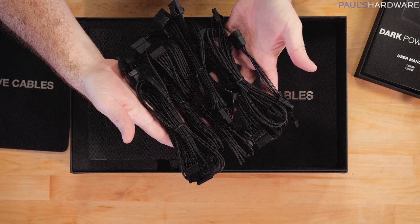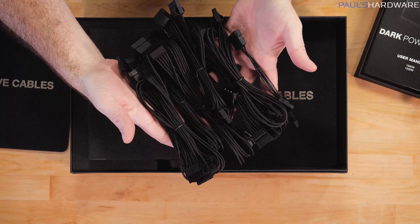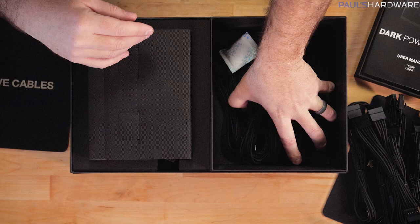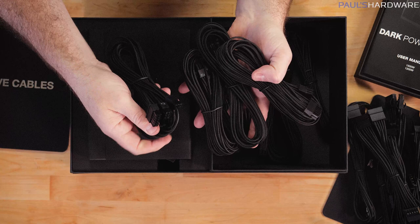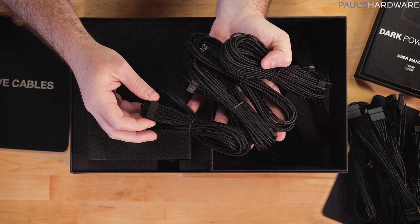Those are all the peripheral cables right there, and they've also got separated out your 24-pin, PCIe, and all those. While these aren't quite as thick or luxurious as some of the custom sleeve cables from places like In Source Customs, they are a big step up over standard cables and they definitely didn't cheap out on terminations - no heat shrink that can be seen or anything like that.